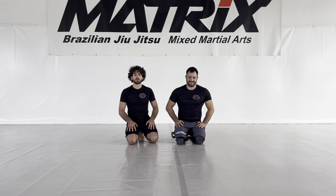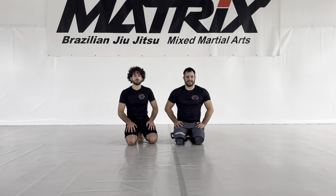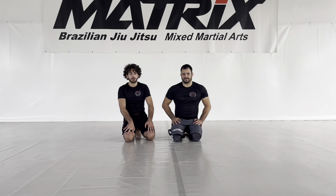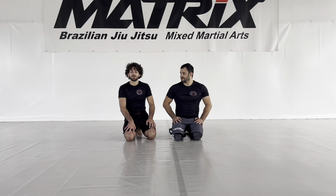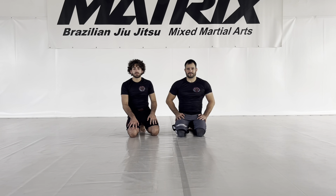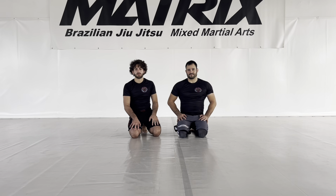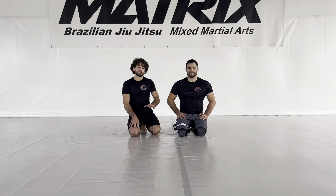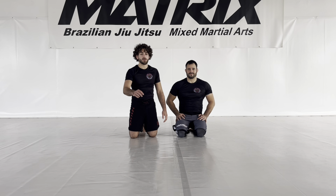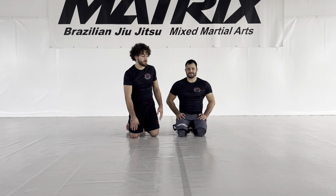What's up guys, welcome back to the Matrix channel. Today I'm going to show you a move I always like to do from north south — it's going to be a back take. Before I show it, don't forget to subscribe to the YouTube channel. If you like the technique, press the like button, leave us a comment in the comment section, and don't forget the notification button.